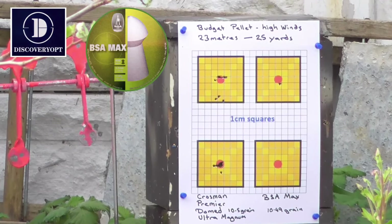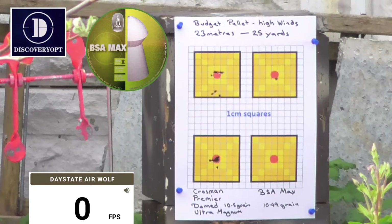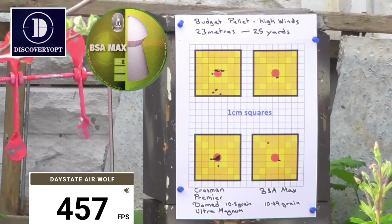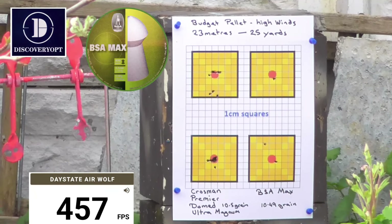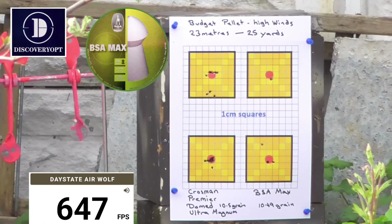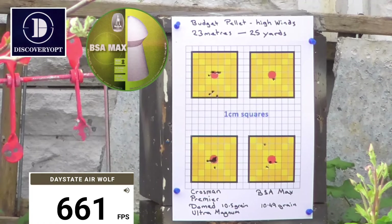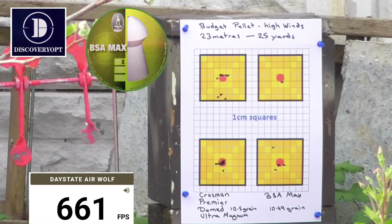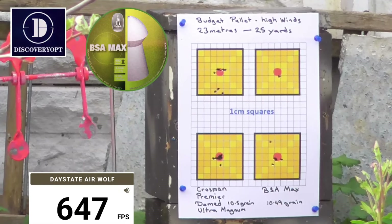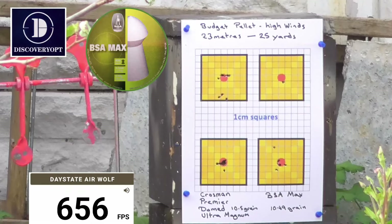Didn't clear the shots beforehand, so I'll start again. Going to do it backwards — I'll go to the lower target and use the upper target, because that's really buggered up the apple cart. Six forty seven, six sixty one. Going to bring the elevation up — on four clicks. These pellets seem more inconsistent than the Crossmans. Six forty seven, six fifty six. Going to go for it — top target.